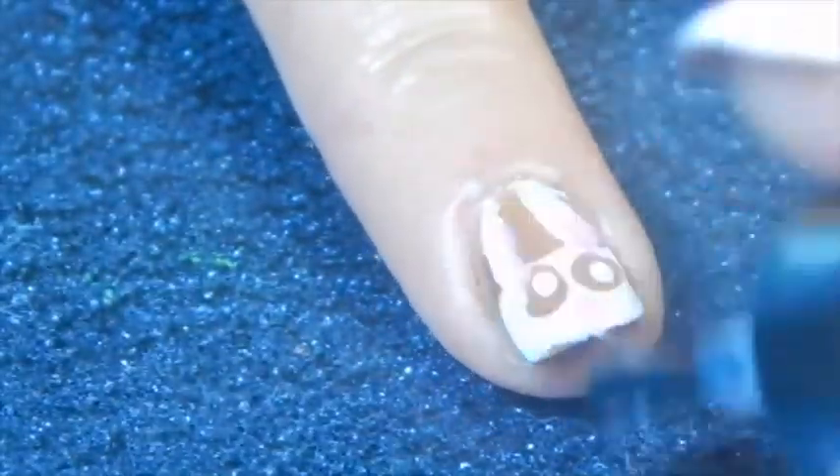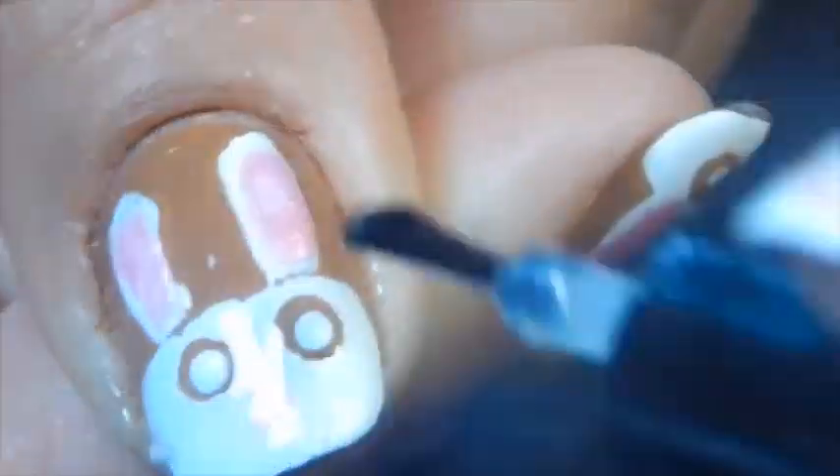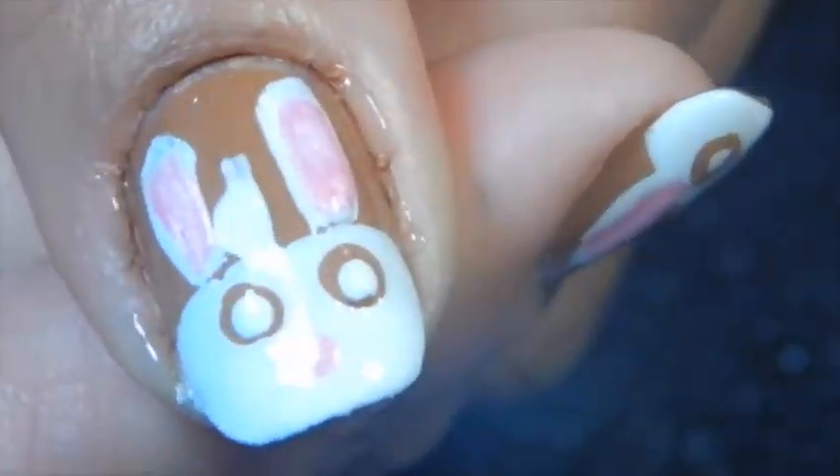And that's it! This is a very easy Easter manicure — they look like marshmallow bunnies and I think it's cute to make this design since Easter is coming up. Thank you so much for watching, guys. Subscribe, give me a thumbs up if you like this video, and I'll see you later, bye!